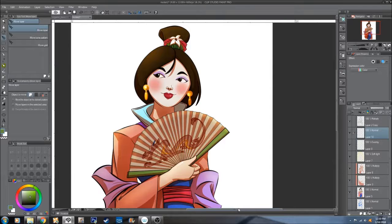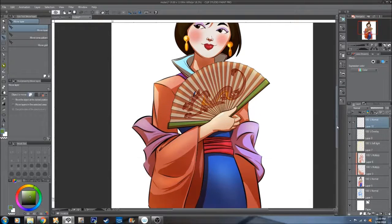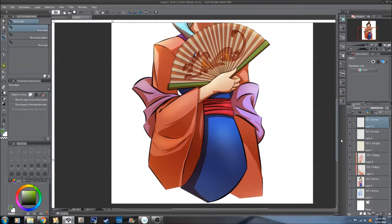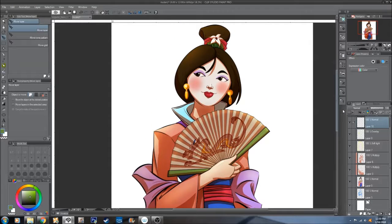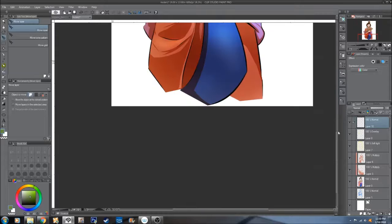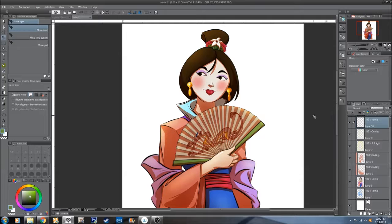And that pretty much wraps it up. There's not really a whole lot of layers to it. As you can see, I'm working on about eight layers or so. But something like this took about five hours, something like that — probably six from start to finish. There you have it.